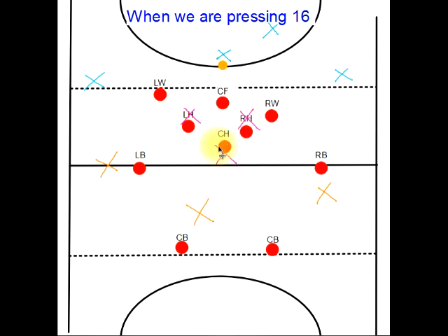Our centre half is pretty much floating in and around, man-marking this person wherever they go. If they go right out wide, just let them go there, but you want to protect the middle of the pitch.